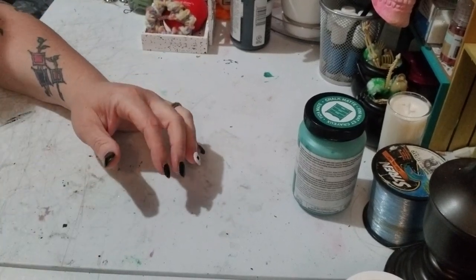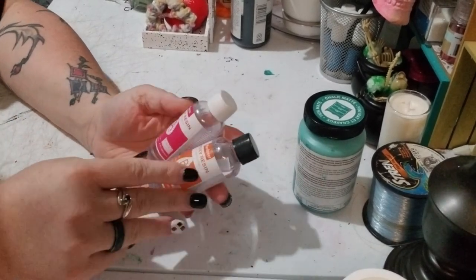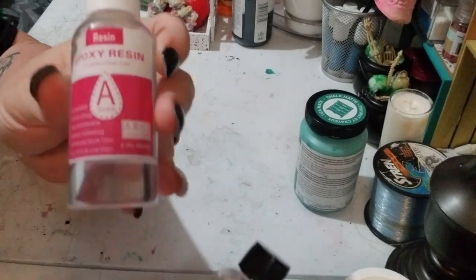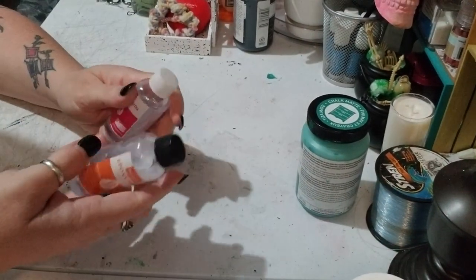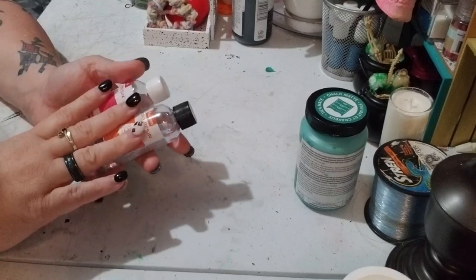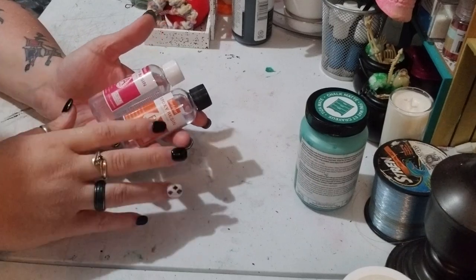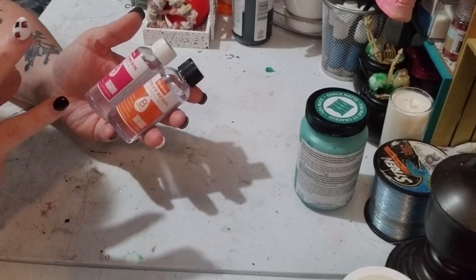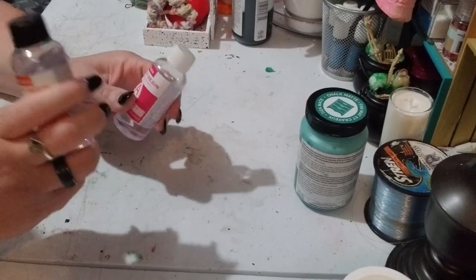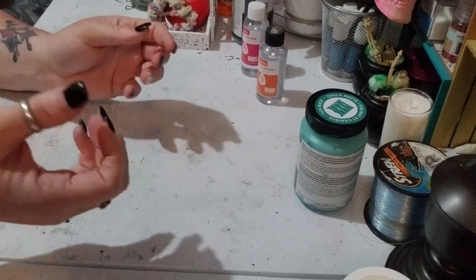To do this project you're going to need the epoxy resin and the hardener. This is not a fast-acting one and this is not UV — this is regular resin. I got this off Temu; it was a little set. It's supposed to self-level, have no bubbles, and no real smell, and it's going to resist yellowing. You have a 40-minute working time but you have to let it cure for 24 hours. A fast-acting one cures in about six to eight hours.